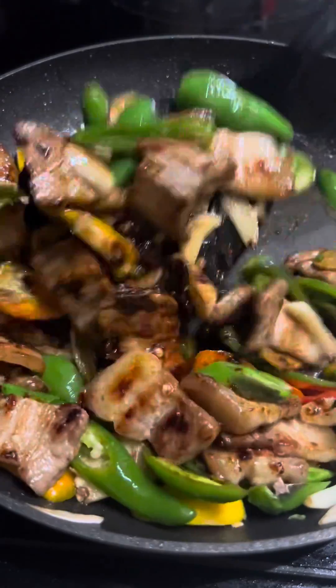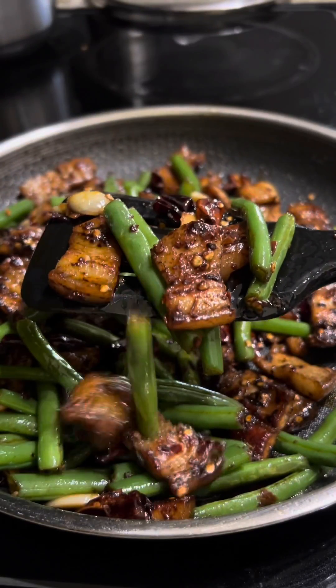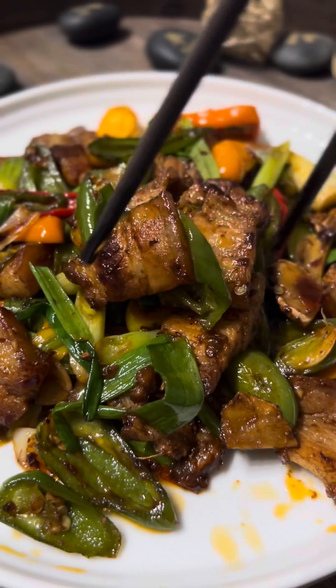It's available at your local Asian market or in my bio link under Amazon Favorite List. It's absolutely amazing and definitely elevates the dish to a completely different level. Make sure you try it out.